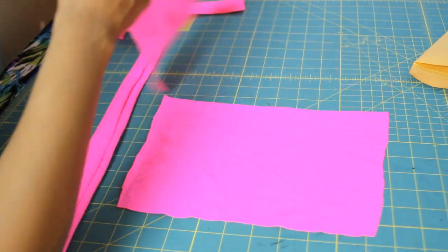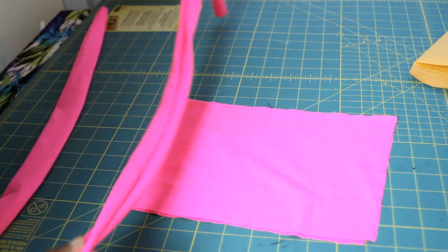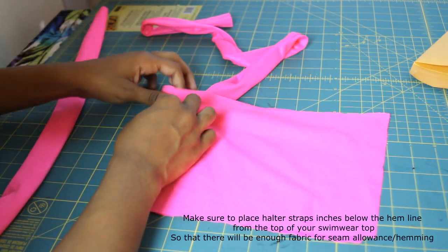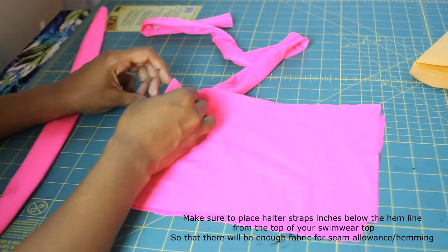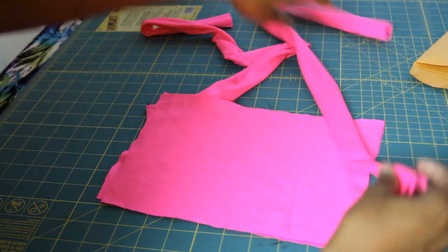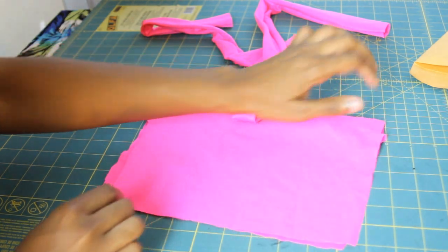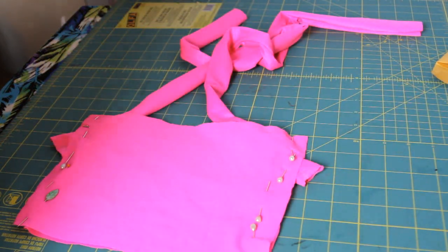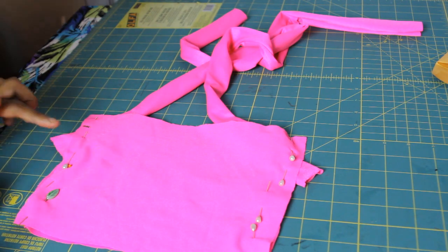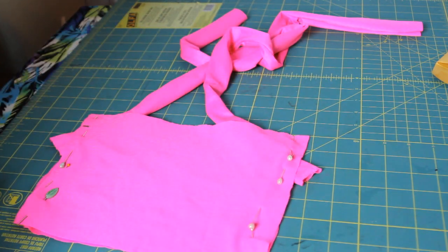Put right sides together and lay one piece on top of the other. For your halter string, decide where you want it positioned, stick it in from the side, and sew on top of it. Do the same for the other side. Before sewing anything down, make sure the strings are even — use a ruler if needed — then pin along the sides and sew down along that edge.